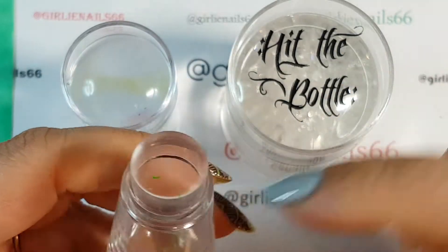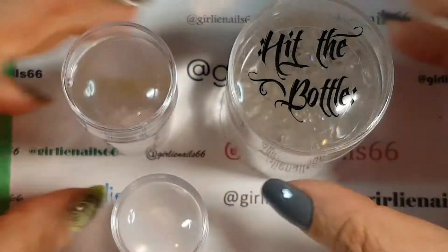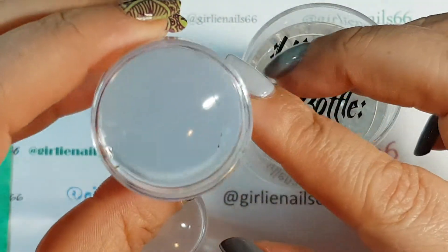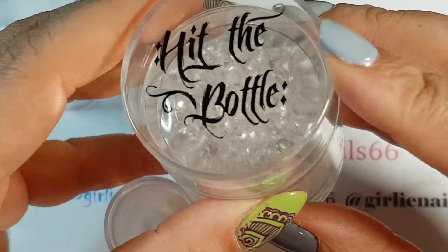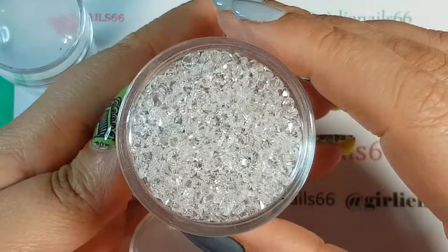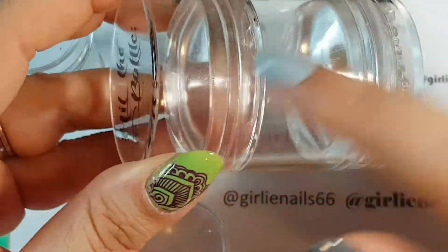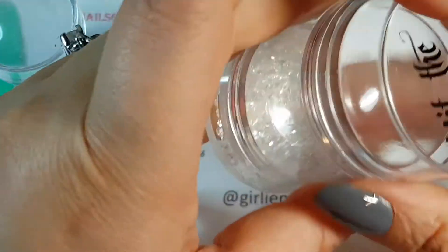This one is a Bundle Monster mini one for picking up little tiny images, then a medium one, then a Born Pretty Store one, and then this awesome one from Hit the Bottle that I got from Lantern and Wren - isn't it pretty! It's a double-shot and it's marshmallow-y and sticky.